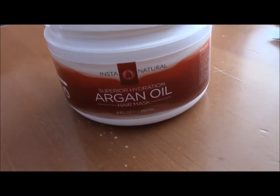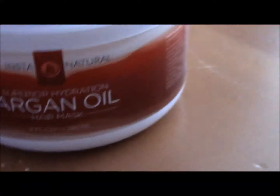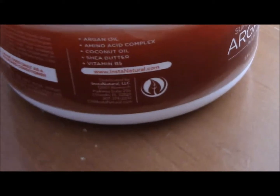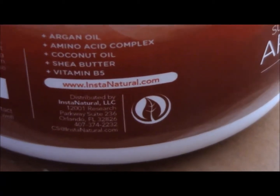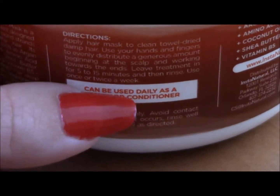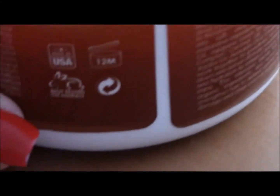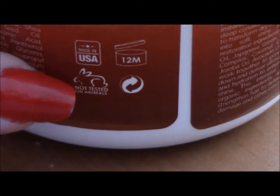Okay guys, here is the product. This is the Superior Hydration Argan Oil Hair Mask. It comes in an eight-ounce bottle with a screw-off lid. It has argan oil, amino acid complex, coconut oil, shea butter, and vitamin B. There is the website — I will also link it down below. It tells you directions on how it can be used. It's made in the USA and it's not tested on animals, which is really great for this company.